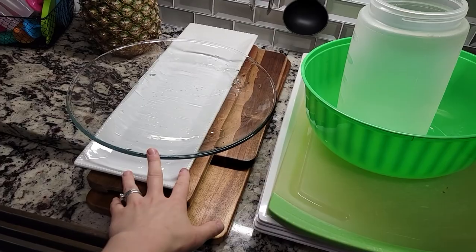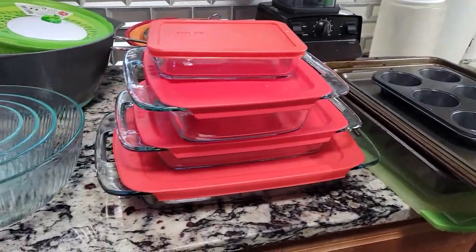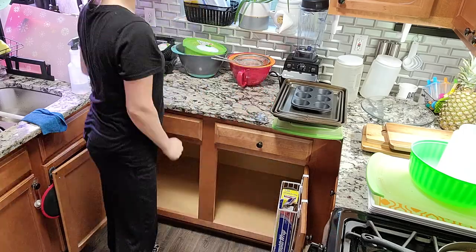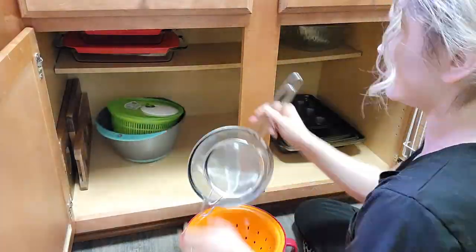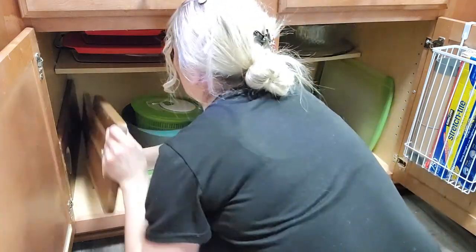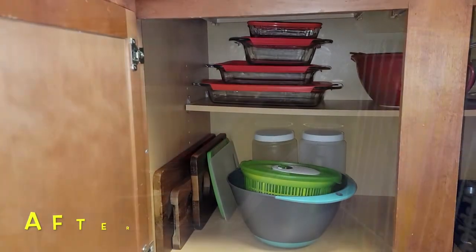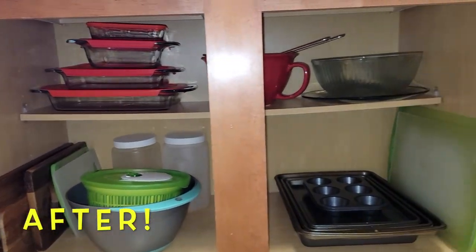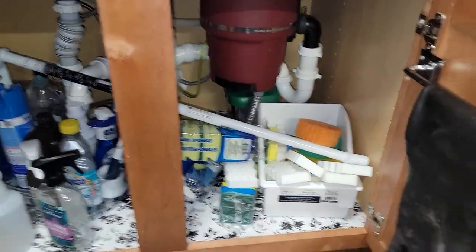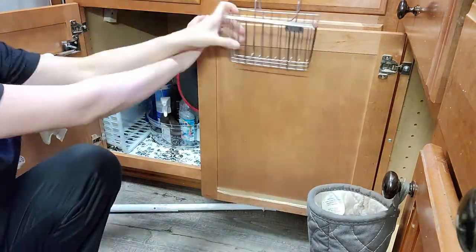That green stuff and the wooden stuff I'm not quite sure about — they're going into the halfway home box, and everything else I'm keeping. Also please be mindful I forgot my blender on top of the table — it should belong in this cabinet but I will be putting it back. I'll be showing you all the before and after pictures at the end of this video, including from the part one organization, so stay tuned.